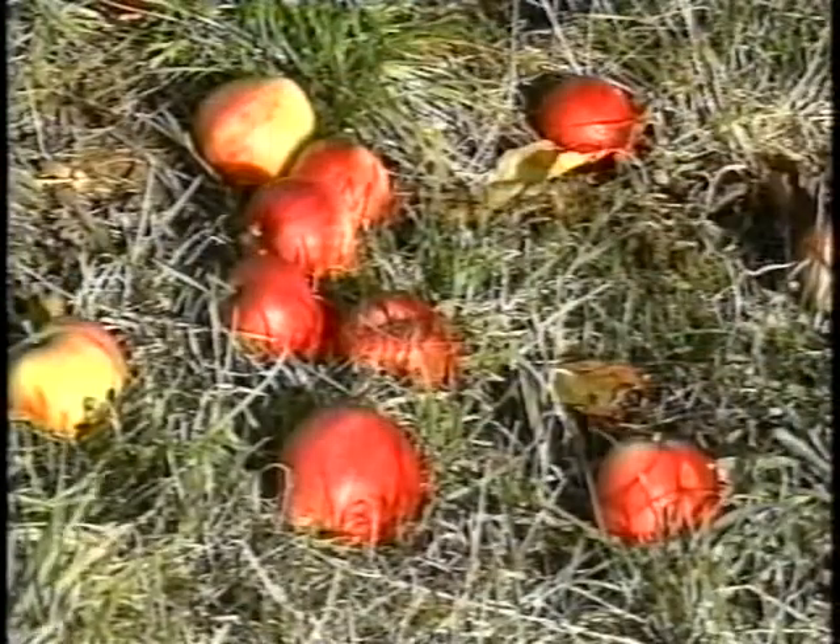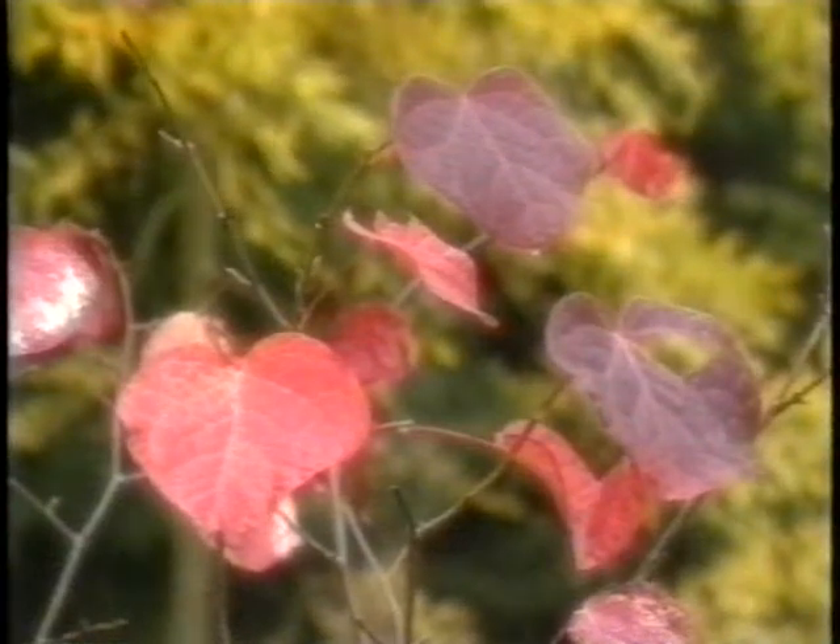Now the next transition. We know that cider is made in the autumn, the apples fall, and this leads us to trees and the arboretum with the beautiful autumn colours. This we wanted to treat very romantically, so you'll see it's shot soft focus and with very nice music.